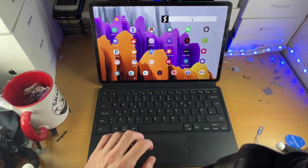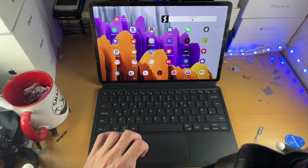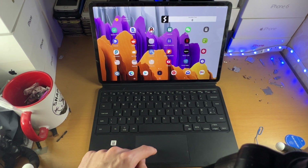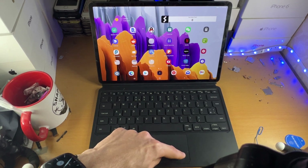The unfortunate part about this trackpad is you can't do a two finger click for a right click. If you want to right click, you do have to use a click. You either click and hold, or you go to the bottom right and do a click there — you can see that does initiate a right click.